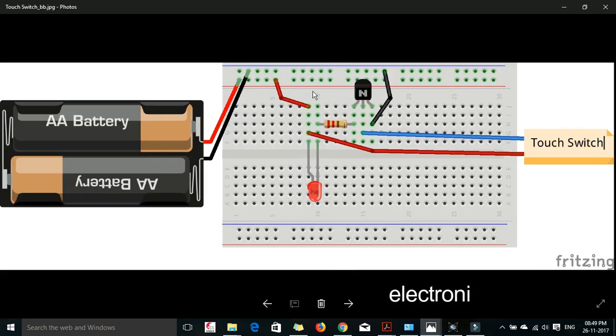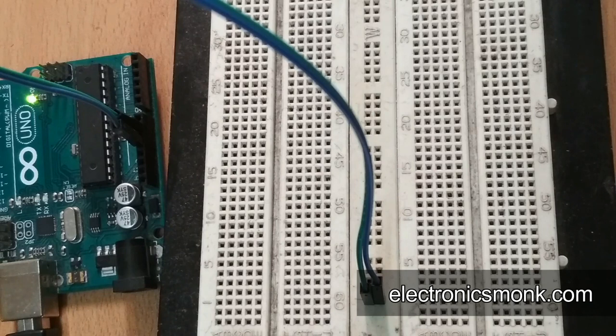This is how we are going to connect it to our breadboard. Now without wasting time let's go to our desk. Here is our desk — you can see I have a breadboard, so let's start.